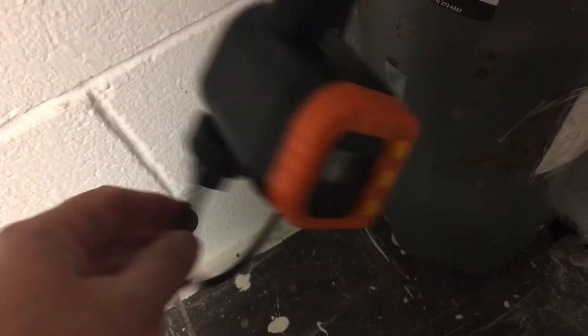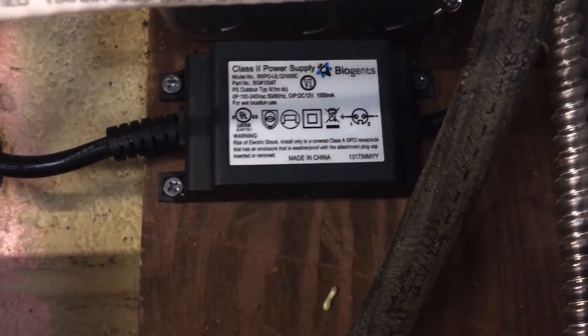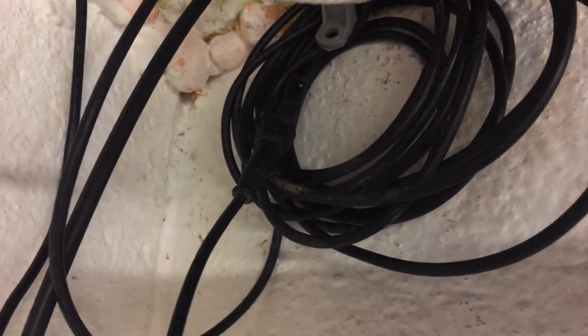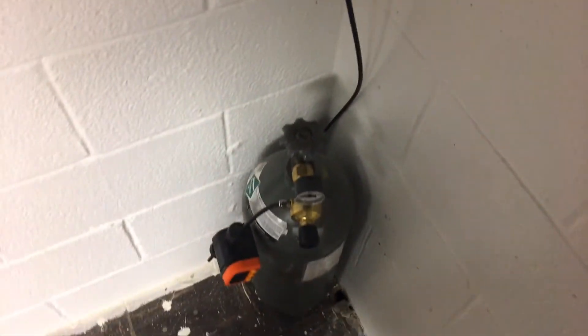It runs up the wall there out to the tank. The only other thing we have up here is my Biogenz power supply. You can get a really long extension for that, and it's low voltage so it's pretty easy. It runs to their proprietary little connector, and then that runs out to a 50-foot line that goes out to where our mosquito trap is.